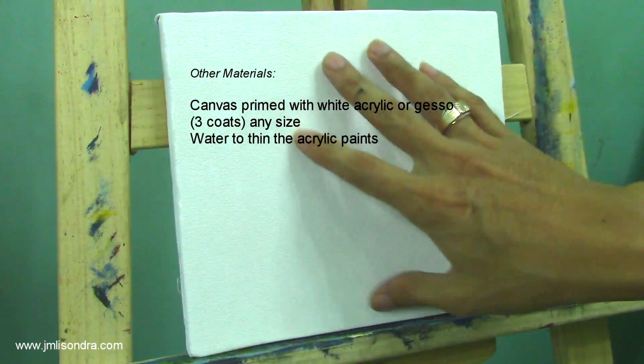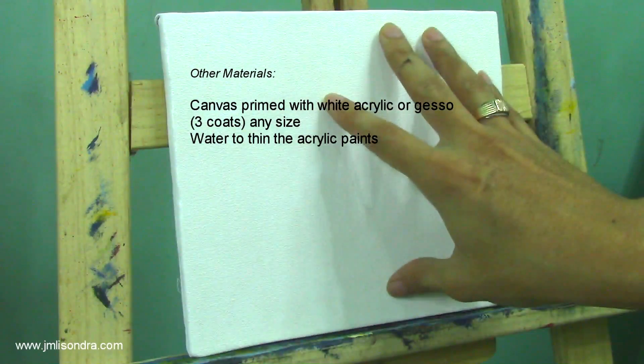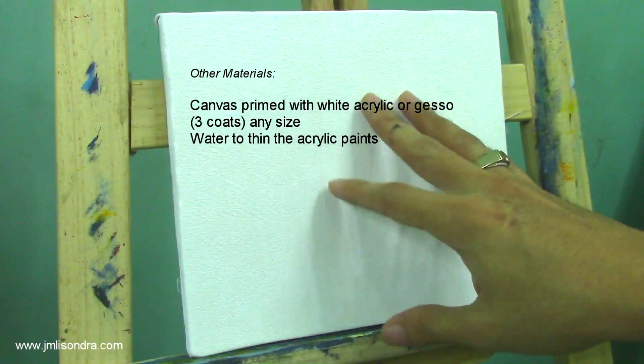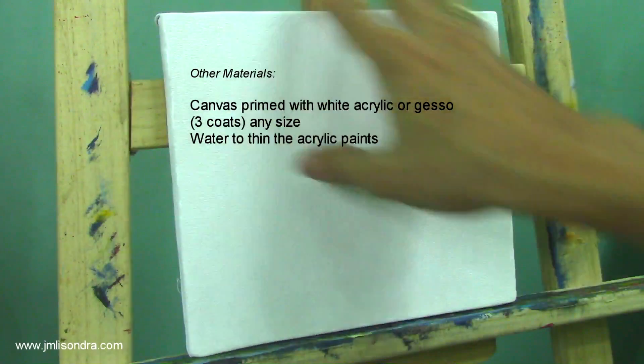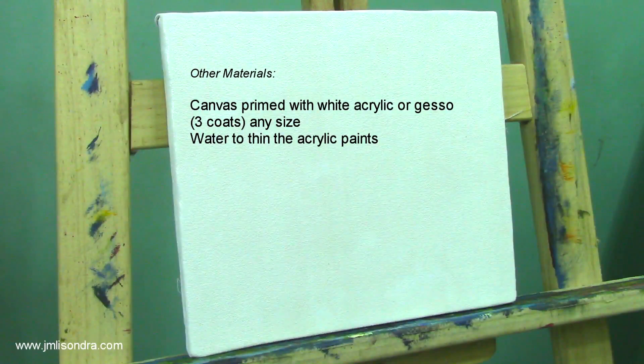This is my canvas — it's streaked with prime white acrylic. You can also use gesso if it's better for you. You can use any size canvas, and you can apply this tutorial if you are painting a bigger painting and want to add some nearest mountains.